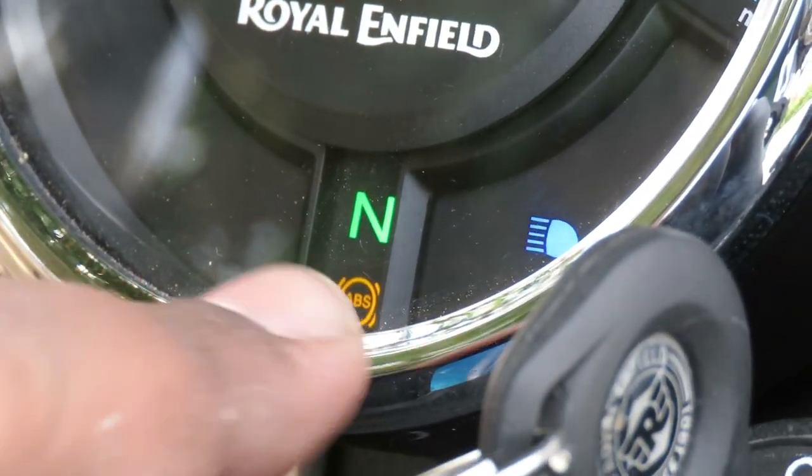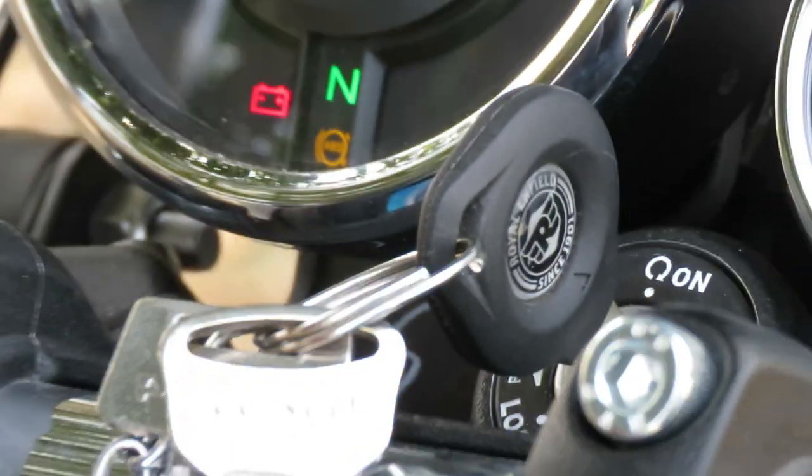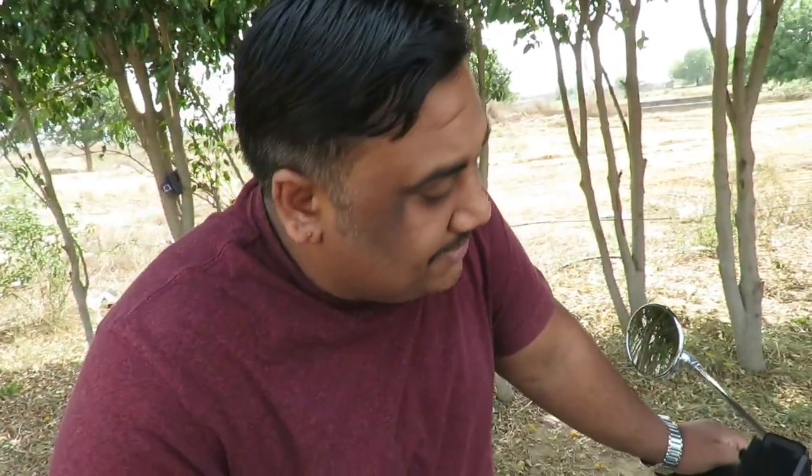There is also a very special feature: in this entire meter console there is no halogen or normal bulb — all LED bulbs have been used. The reason for using LEDs is that there is no kick-start facility on this bike, meaning the vehicle is completely dependent on the battery. Using LEDs reduces power consumption compared to halogen bulbs.